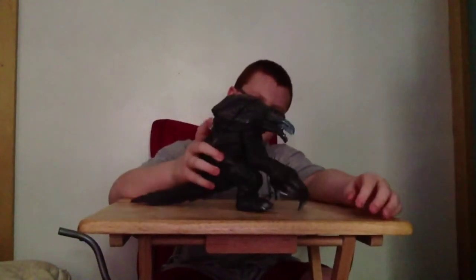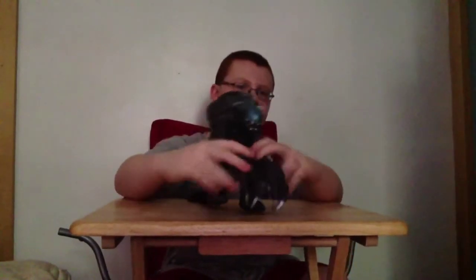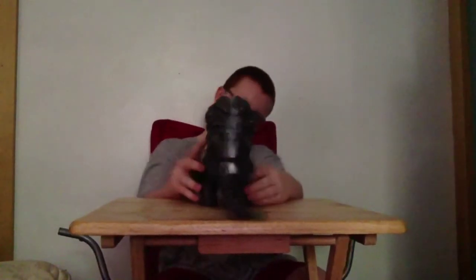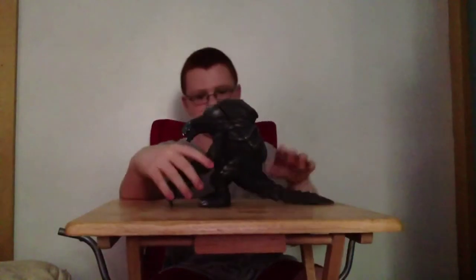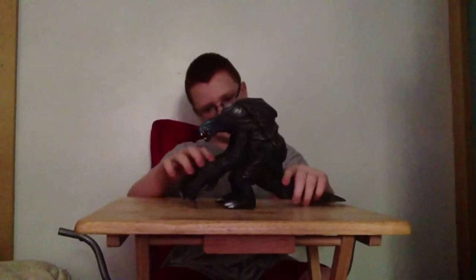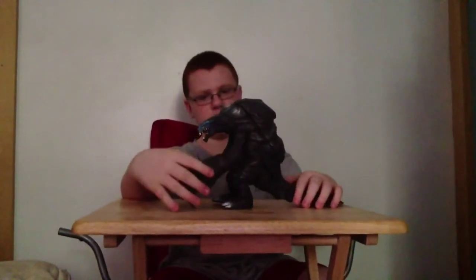The arms can move about this far and kind of that far in. You can make him kind of hug Godzilla in a way. This figure can also roar — there are a couple of buttons on the back, as you can see right there. It's pretty detailed too. I'd probably give this one a four and a half out of five.